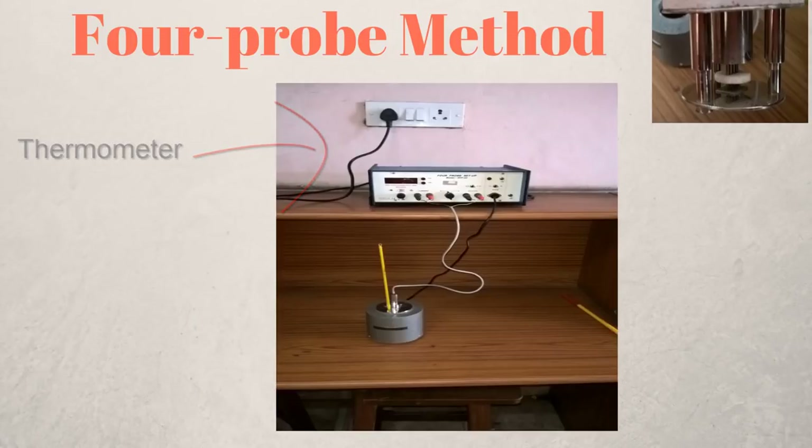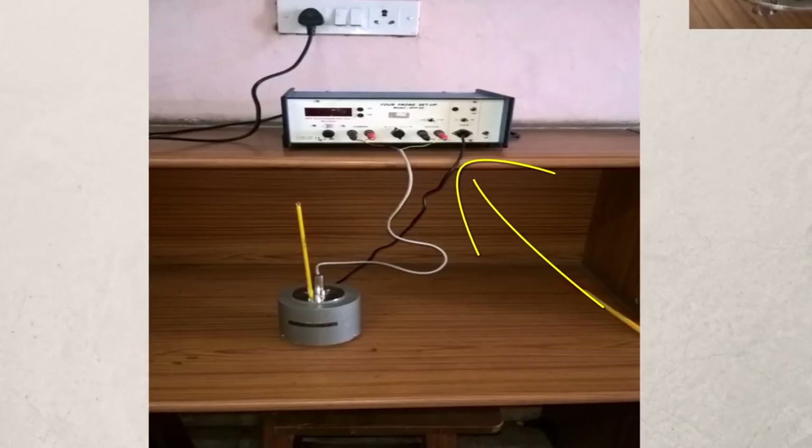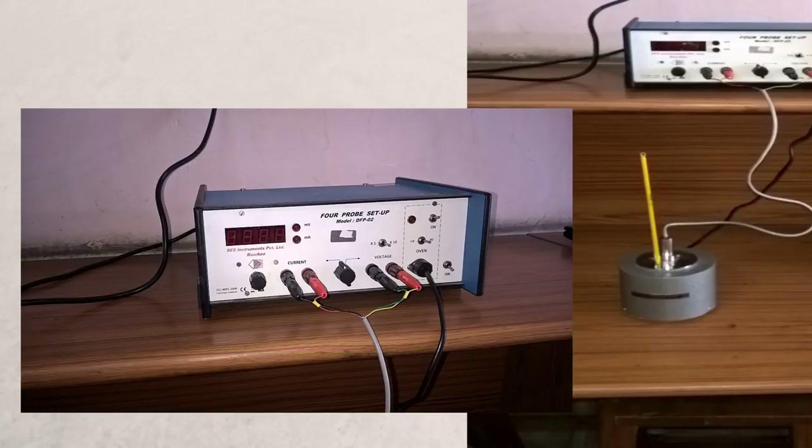Next, connect your oven to the power supply — in my case it was the black cable going into the power supply. Your four probe arrangement will have four wires coming out of it: connect two of those wires to the constant current source and the other two to the digital millivoltmeter. Refer to your manual to find out which wires go where.